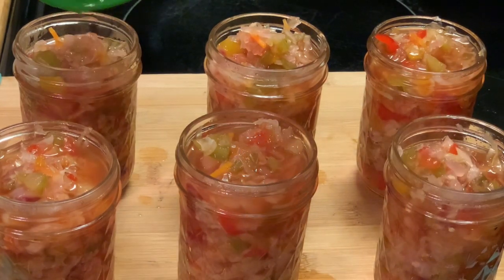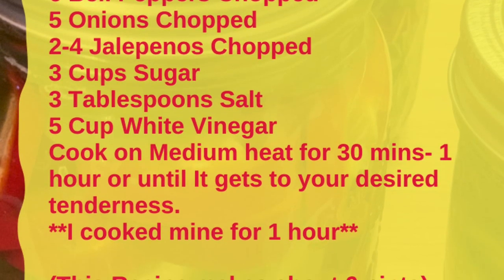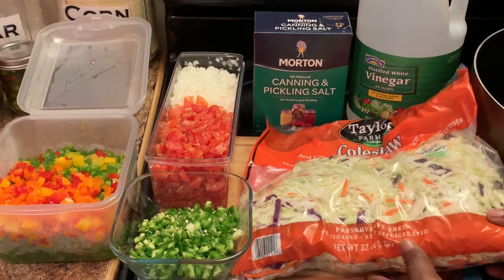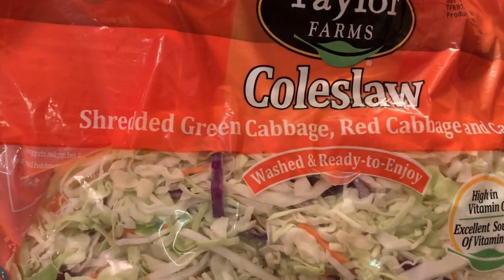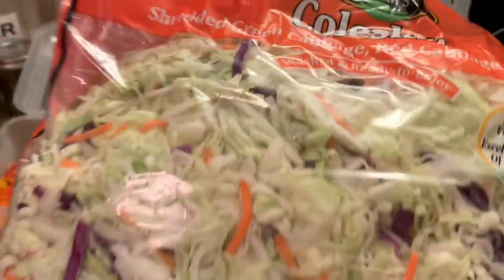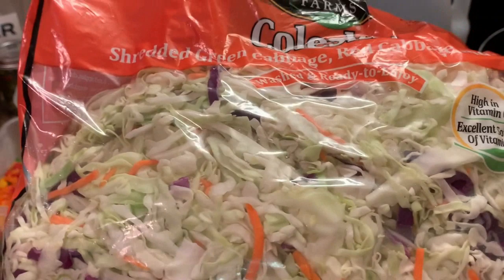Here are our ingredients. I have some coleslaw cabbage — shredded green cabbage with red cabbage and carrots. I'm going to chop this up. This was a good idea for me to do this; instead of doing all the chopping with the cabbage, I'm going to use this bag.